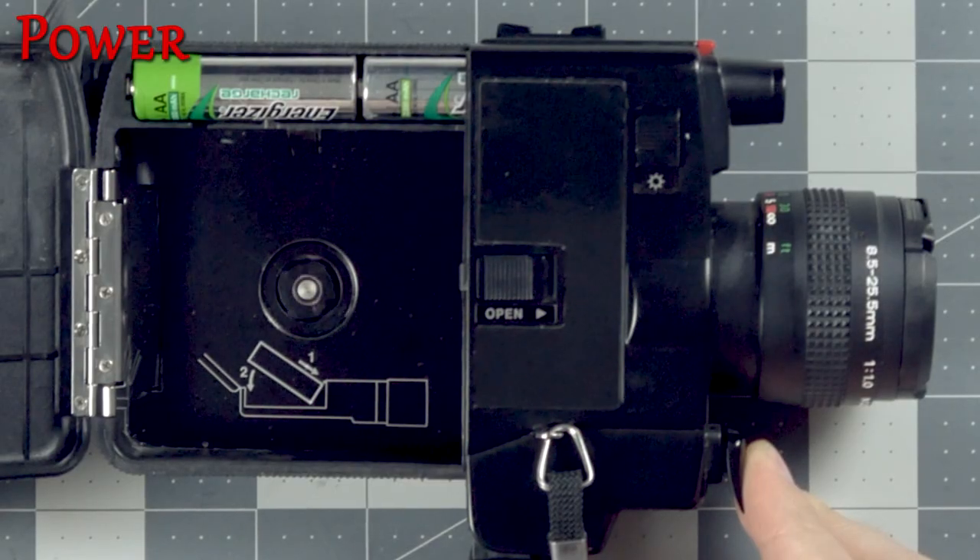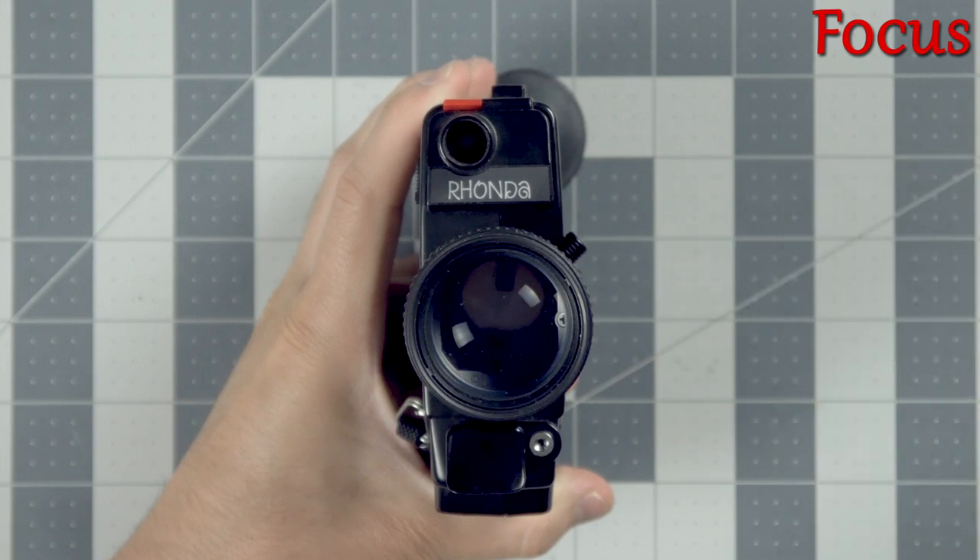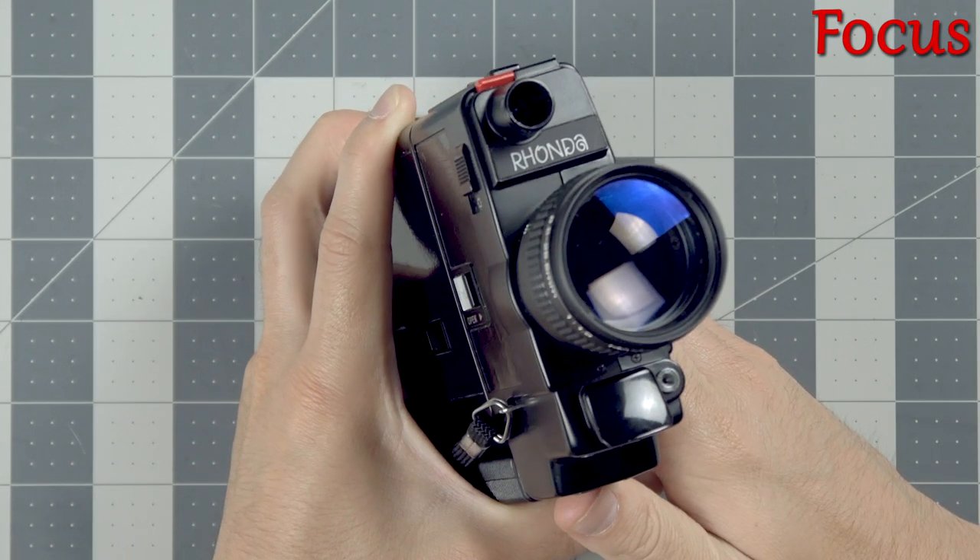Pressing down the trigger right at the front of the camera will run the motor. This camera has a fantastic lens and it does a great job when shooting in low light.